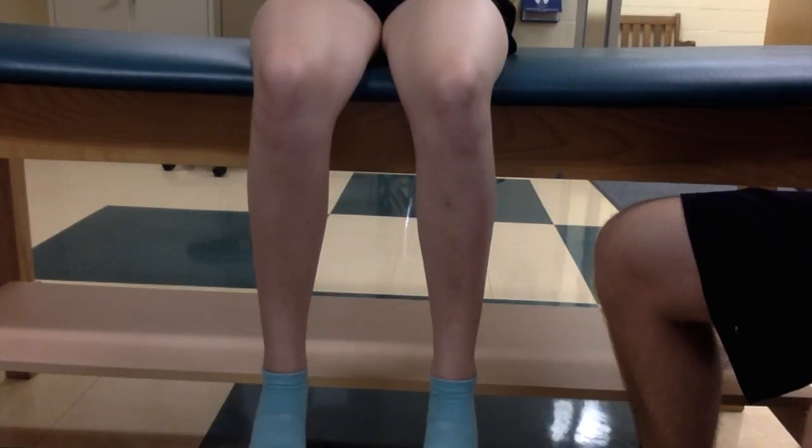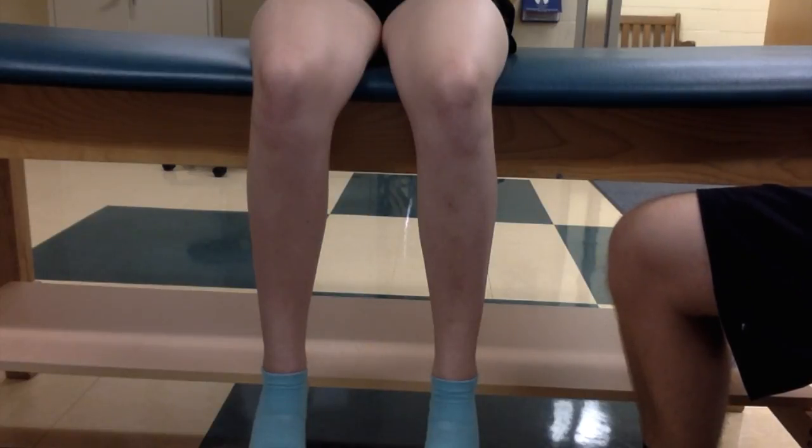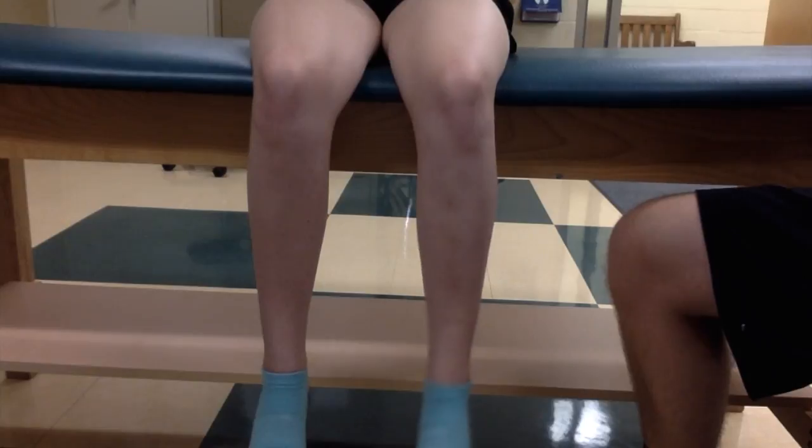Manual Muscle Testing Internal Rotation: Isolating the Sartorius. The patient is seated with the hip slightly flexed and externally rotated. The foot of the limb being tested is on the medial tibia of the opposite leg.